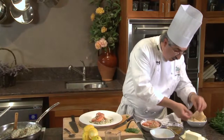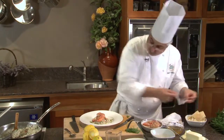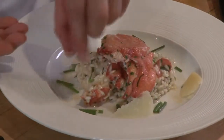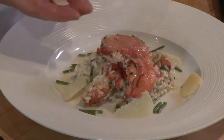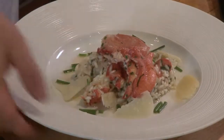Just a gentle shaving of parmesan that I'm going to rest around the risotto — not on top of it. We can leave the lobster as the main component and garnish. And here we have the dish.